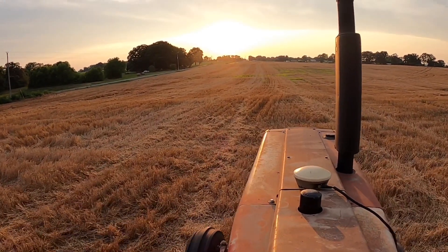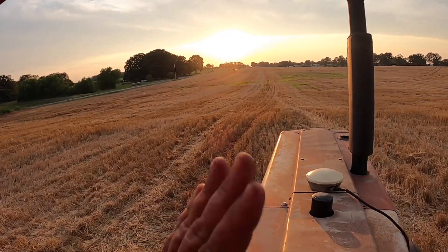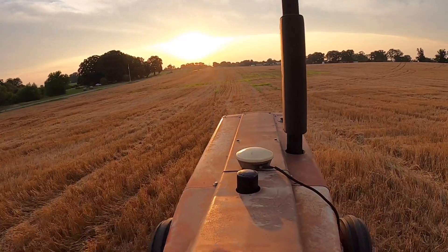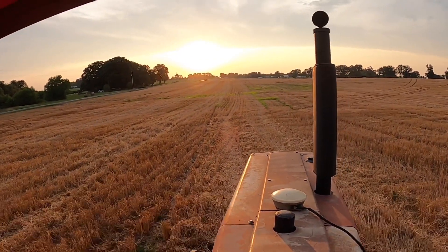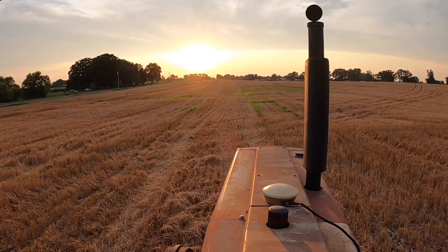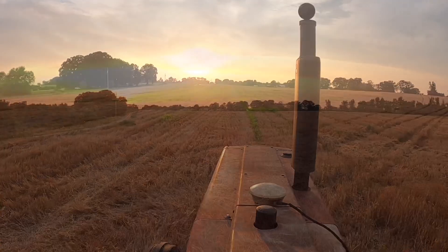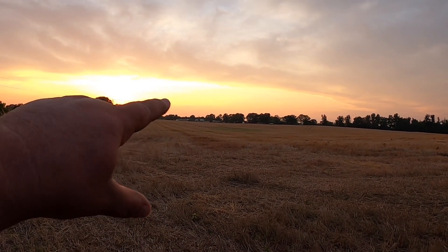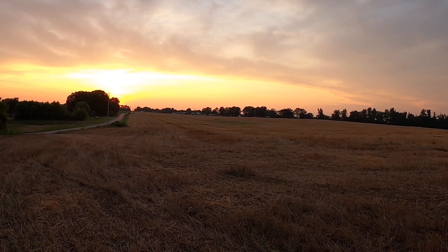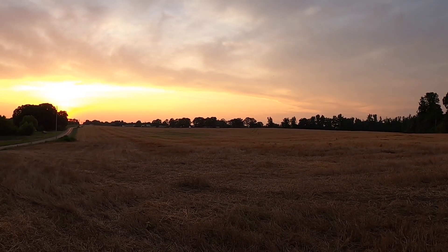The field is starting to show stripes since I started going back and forth, which makes it a little easier to see where you're going. I don't know if you can see how far I got over on the stripes, but I still have a lot to go — I'm about a third of the way done.